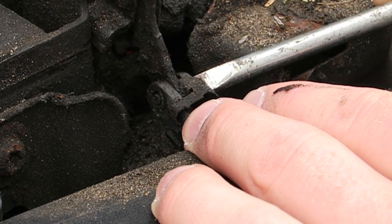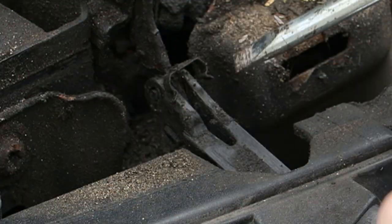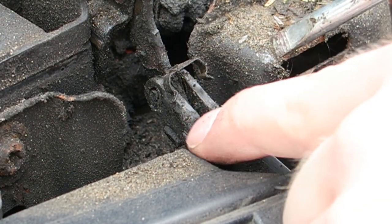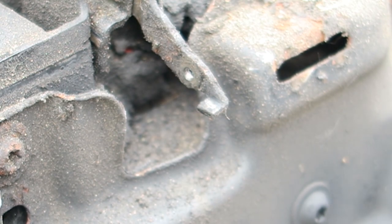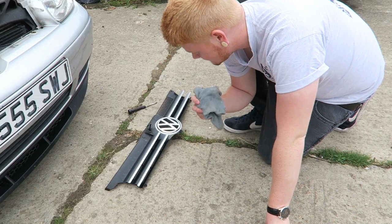Just unhook it like that - so it's clear these and you've got these two prongs which we need to sort of hook outwards. There we go. It's absolutely filthy, it's unbelievable.